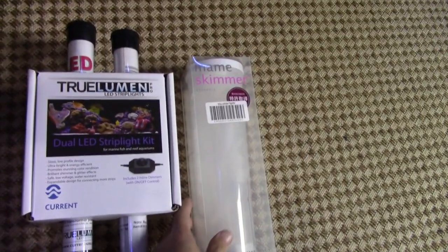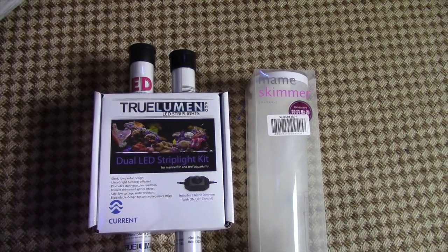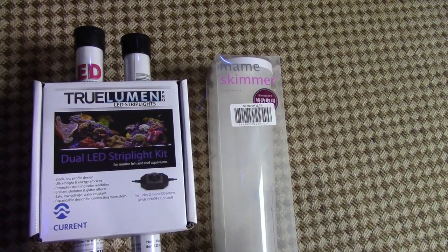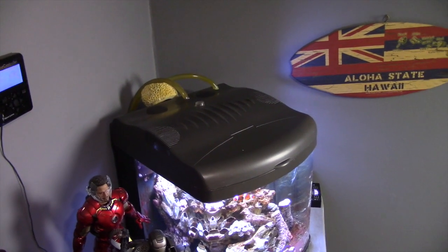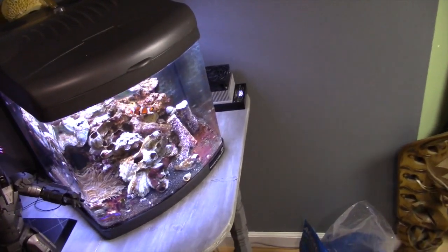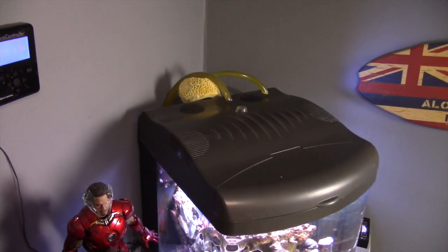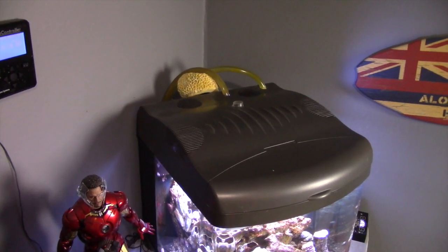Both of these things are going to get installed today. I'm going to put you on a tripod and maybe fast forward through some stuff, but I'm going to go through the installation of this lighting first, and then the skimmer. For the skimmer, just like on this one, I'm going to have to make a cutout. I have a couple hoses coming out for the little chiller that I got, but I'm thinking about putting it in the back right corner. Not sure yet — we'll see.